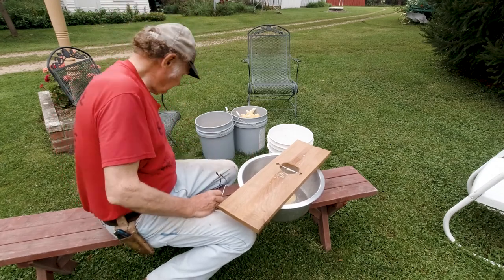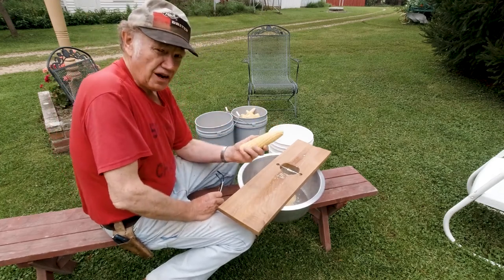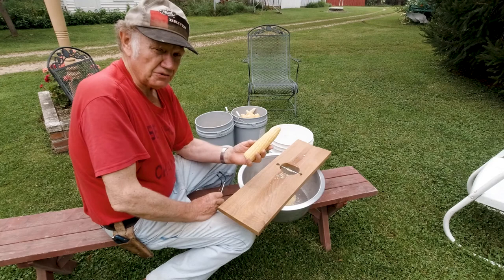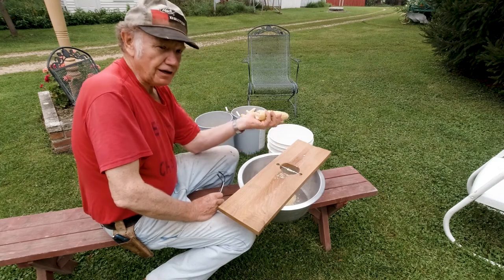What it is, is a sweet corn ear that's too mature to eat off the cob. You could freeze it, but the kernels would be tough. It's pretty much coon feed. But anyway, I go out and pick it.